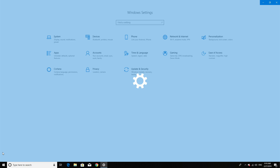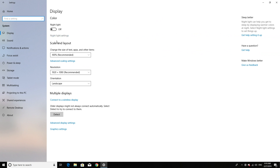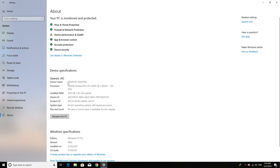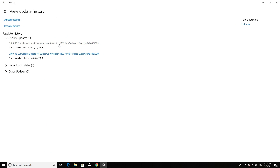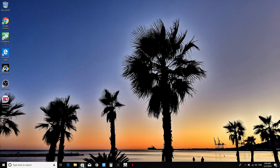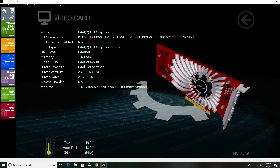The J45 comes pre-installed with the full version of Windows 10 Pro, the exact same version you'd find on a desktop or laptop. Since this is an activated copy of Windows 10 Pro, you get access to all updates whenever Microsoft sends them, and you also have access to the Windows Store where you can download any apps or games you need.